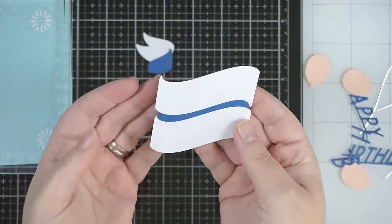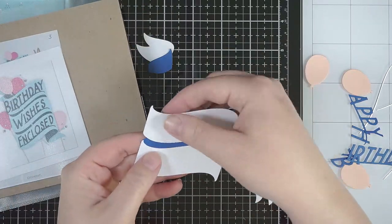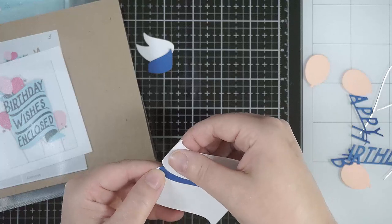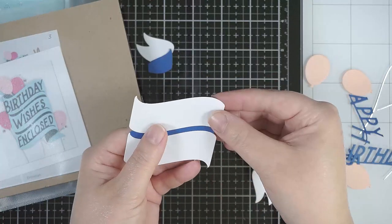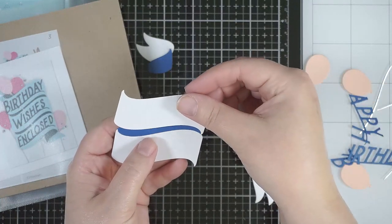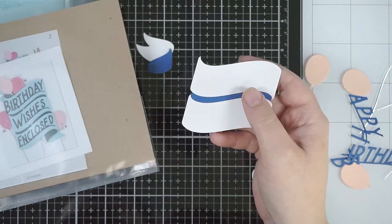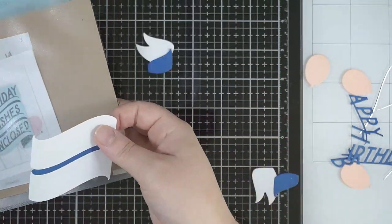I actually turned the top one around because it didn't look right to me — it probably was fine, but it just bothered me. So I dragged out the example sheet that they send with the kit to work out how this went. As you guys know, I always do these first-hand on camera. I don't practice beforehand because I want to show you how these things go together — how easy or how tricky they can be. I swapped it around and felt it looked a little better to me.